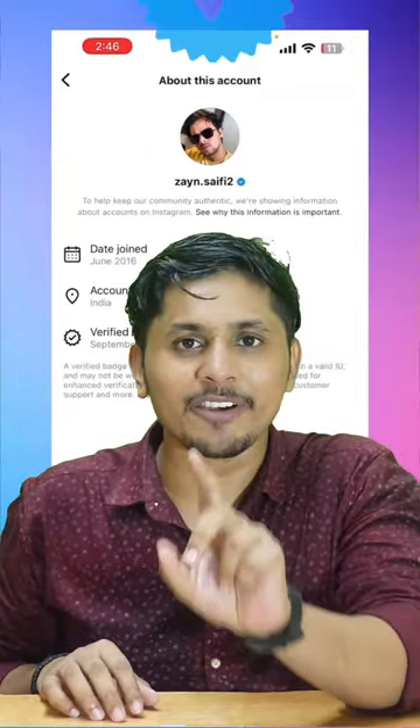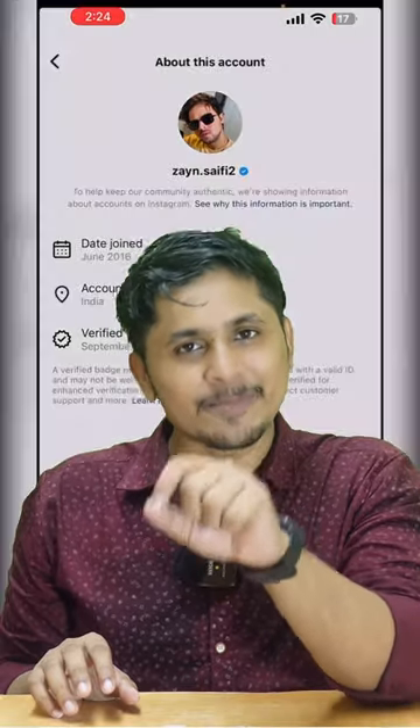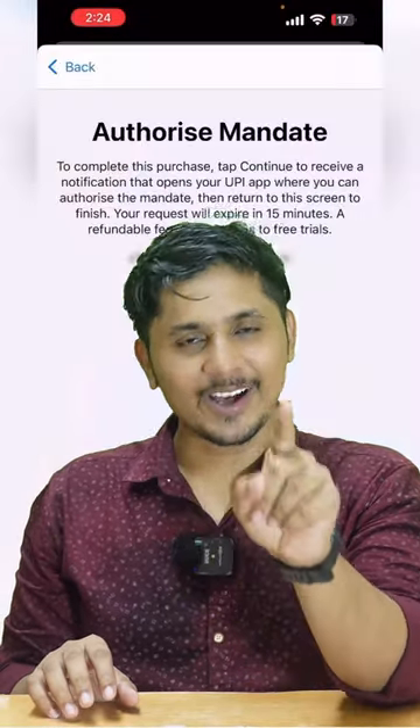So, if you want to verify your Instagram account in 2 minutes, boss, then it will happen. You just want to see this 1 minute video and I will tell you two methods and it will happen.